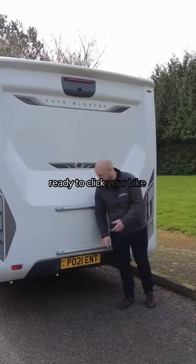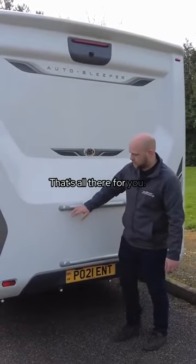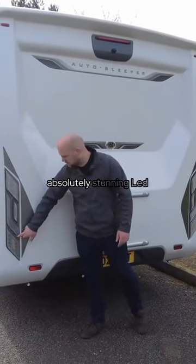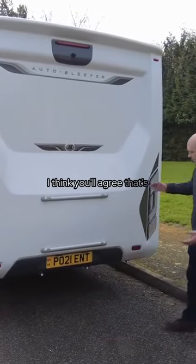You've got your two bars ready to click your bike rack straight on, so there's no drilling required — that's all there for you. Just look at the absolutely stunning LED lighting to finish it off.